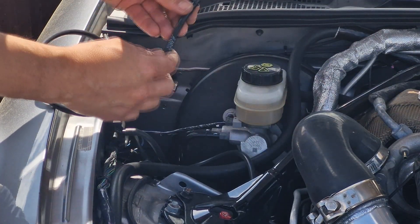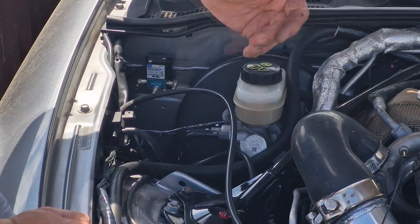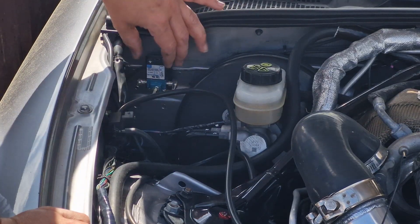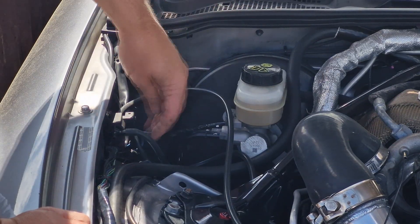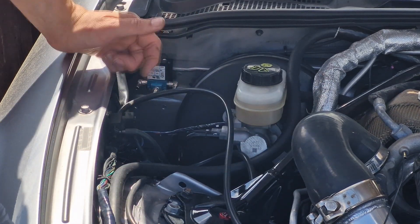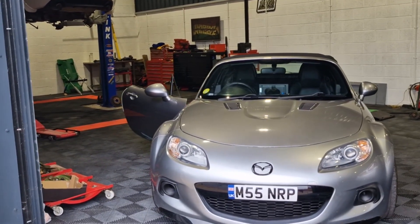I measured the diameter of the compressor vac line and it's 5mm — I'd been running 4mm hose. So I'm going to increase that to 5mm hose; that may be able to flow a little more air and help get rid of gases so the boost controller works correctly. I'll keep the old boost controller connected until the next dyno session, then swap to the new one and plug it in.